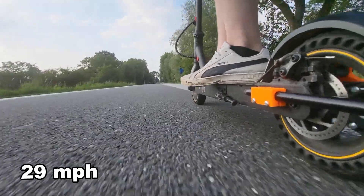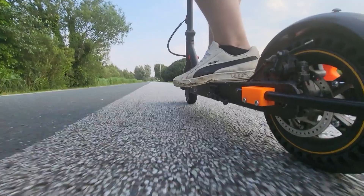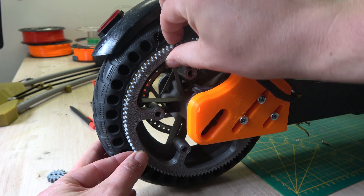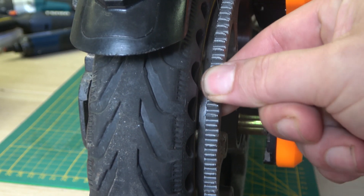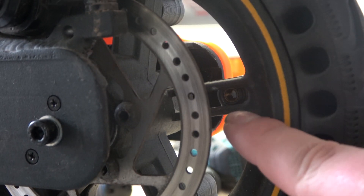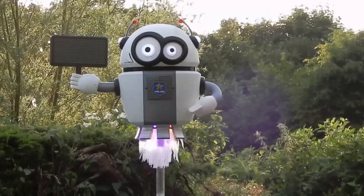Twenty-nine miles an hour. And judging by that sound, I think that's all we're going to get today. After a quick inspection it turned out that the large gear had come loose and one of the bolts was completely missing. So the conclusion: can you boost an electric scooter with brushless drone motors? Yes, it's possible. But would I recommend it? Not really — simply because these motors are not suitable for being used in this way. I hope you've enjoyed this video, thanks for watching, and I'll see you in the next one.